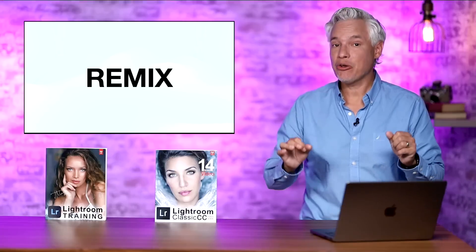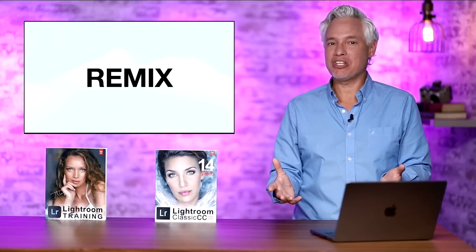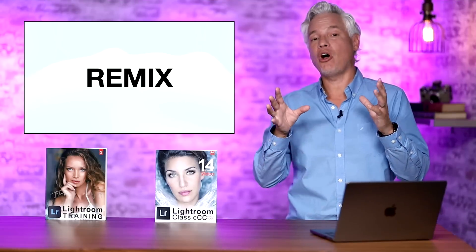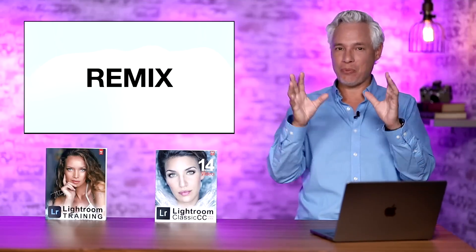A feature unique to standard Lightroom is Discover and Remix. Here you can find other people's photos that they've shared, edit them, and share them with the community — taking another photographer's raw files and putting your own spin on the edit. It is an amazing way to practice.